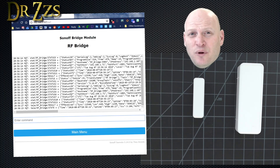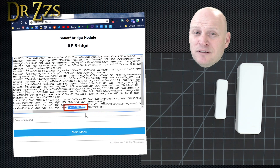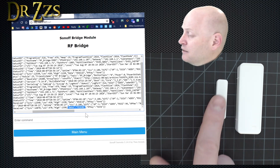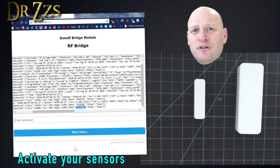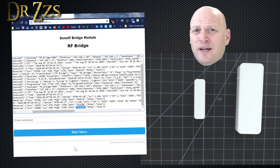With your Tasmota console open, you just activate your sensor. When your sensor activates, you'll get a message in your Tasmota console. The important part to note from this message is what it says after 'data.' That's the unique code that's going to tell the bridge and eventually Home Assistant which sensor has been activated. These sensors have two codes, so when I move the magnet close to it, it sends one code, and when I move the magnet away, it sends a different code. If you have a bunch of these sensors, go through and activate them all, write down the codes they produce and where you're going to put the sensor. Then you'll be ready to do the setup in Home Assistant.